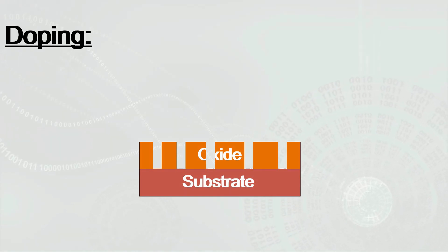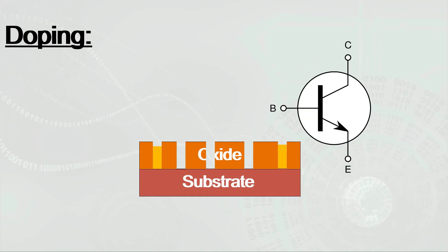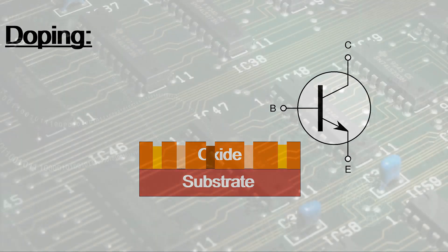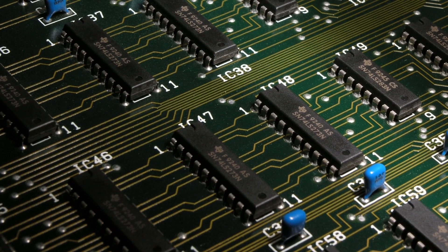Now that there are tiny trenches in the wafer, additional materials can be added to create components like transistors, a process called doping. Insulators can also be added as separators and conductors as connectors. All of this will come together to form a complex circuitry, which is the core of the microchip.